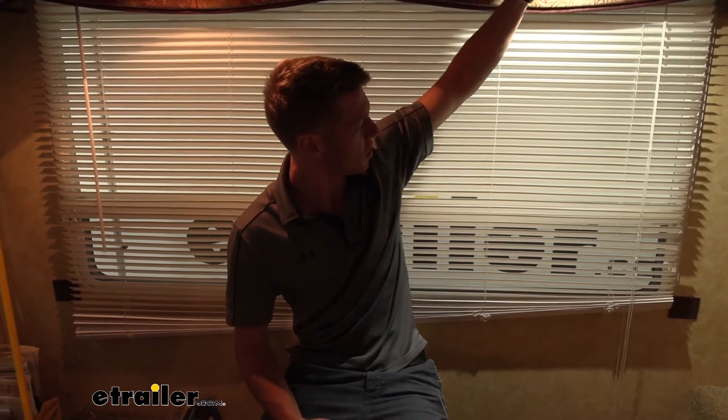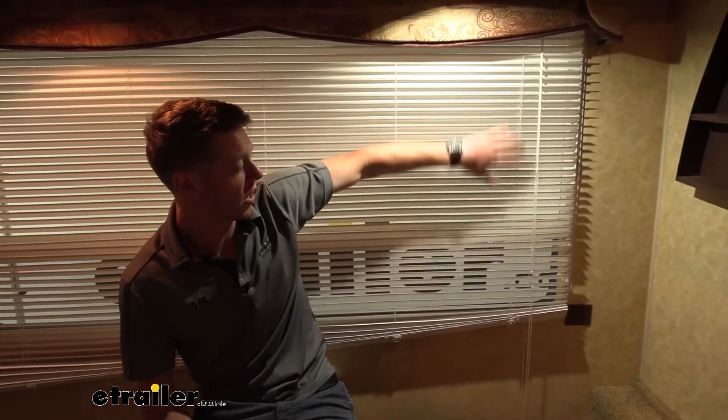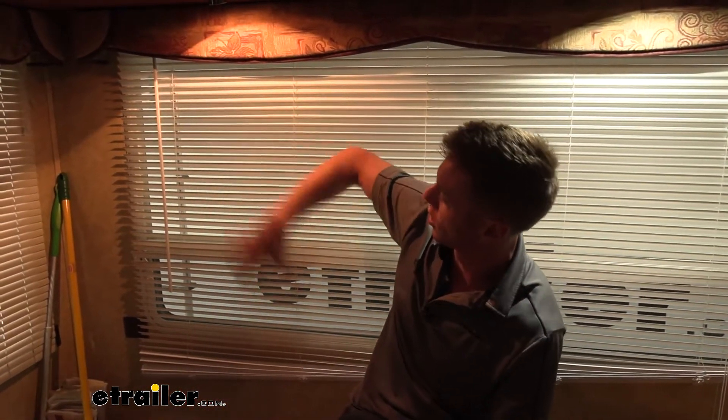The cool white is more like that office setting type — just really, really bright. And as you can see, we have white shades here, which really shows off the white. But with the warm light, it's a little off-white. So it all just depends on what your tastes are.